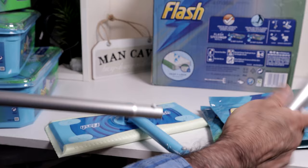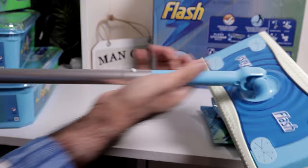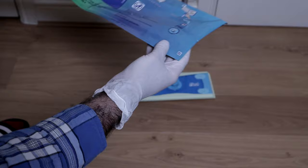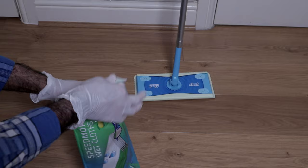Just clip that one into place. The mop has the click thing on there as well — just push it into place, and that's it, it's assembled. One fully assembled Flash Speed Mop. Now to actually attach the pad — I've got gloves on, because from my understanding these are really wet and I don't want to get anything on my hands. Tear that off, put the pad on — that does smell nice. Oh, that is wet, and it seals back up.